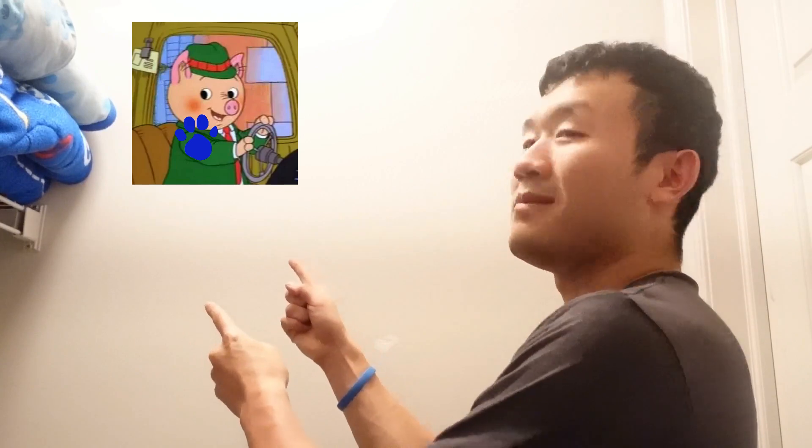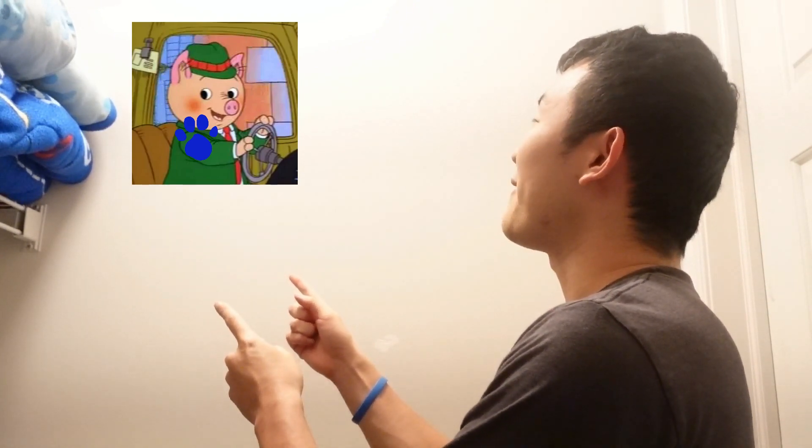No! A clue! Oh wait! A clue! Where is it? Behind you! Look! Our clue! And it's Mr. Frumble.